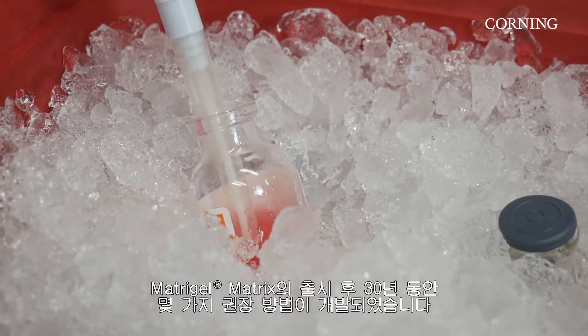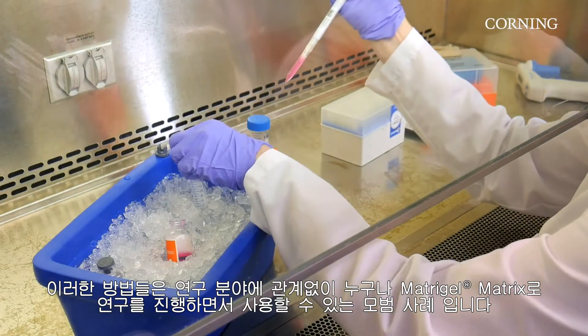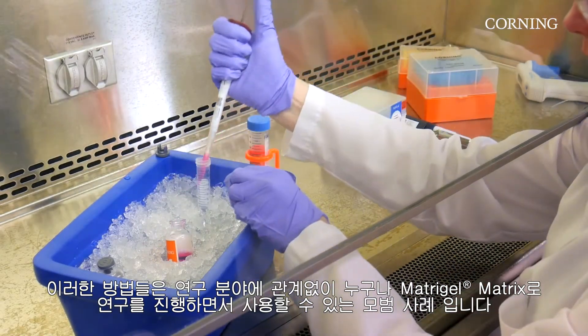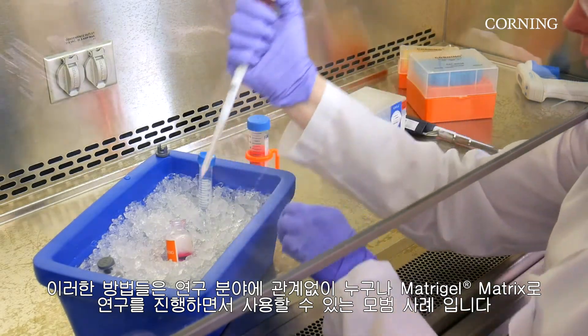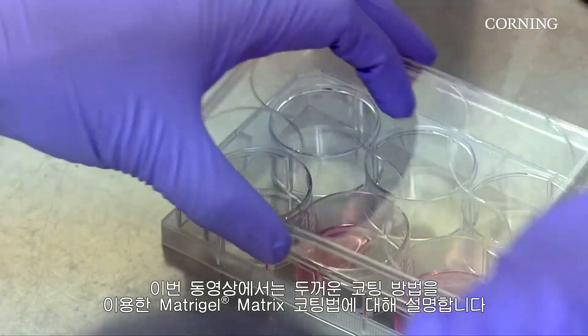In the 30 years since the launch of Matrogel Matrix, some recommended methods have developed. These are best practices that anyone can use while working with Matrogel Matrix regardless of application. This video covers how to coat with Matrogel Matrix using the thick coating method.